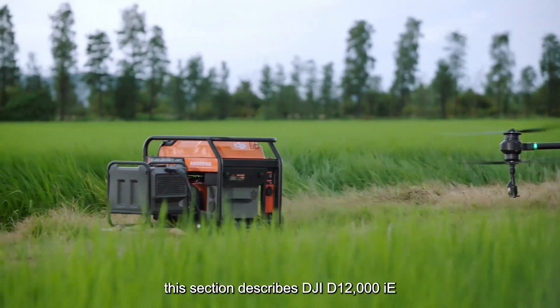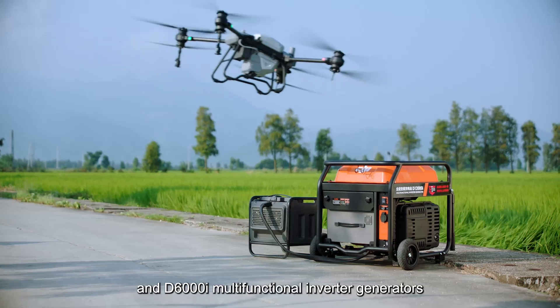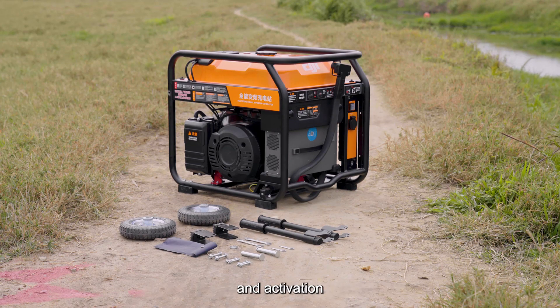This section describes the DJI D12000IE and D6000IE multifunctional inverter generators, which can be used after a simple installation and activation.